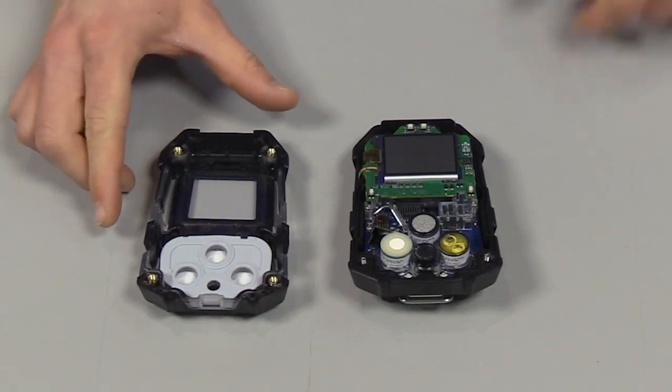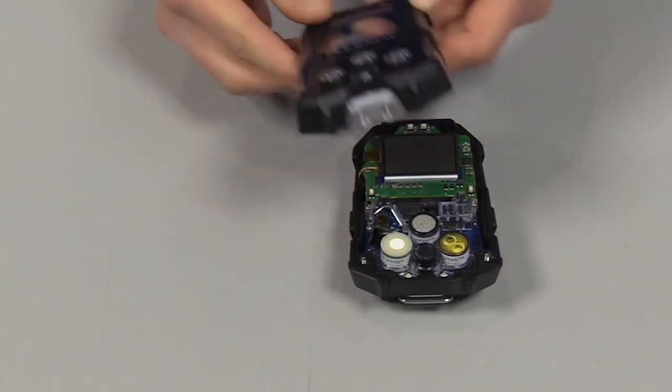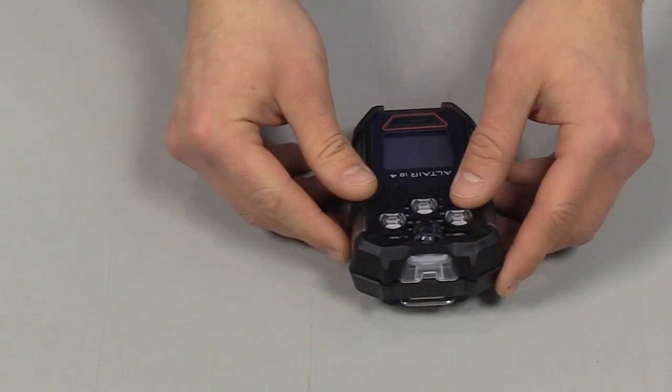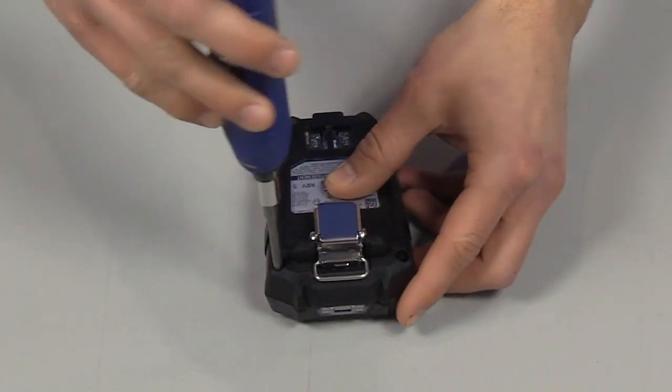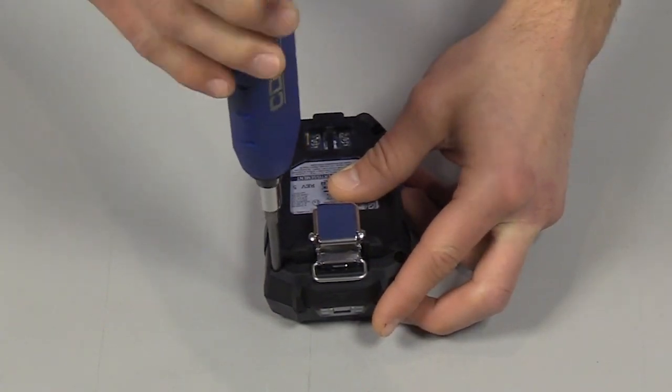We're going to install the front housing. Take the front housing, place it on, line it up, flip it over, and install the four external screws to six inch-pounds using a Phillips screwdriver.